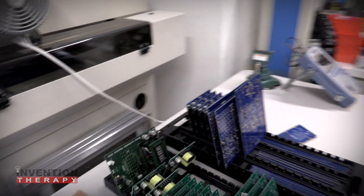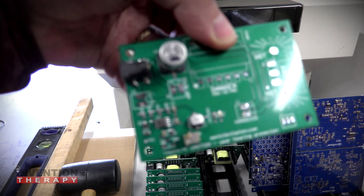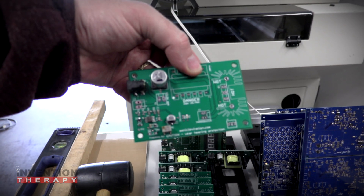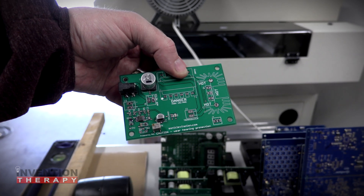As an example, here are some of our boards that we're working on. This is the sonic levitator — there aren't many components on it, but you can see the components are on the board, and that was done with a stencil printer and then run through an oven.